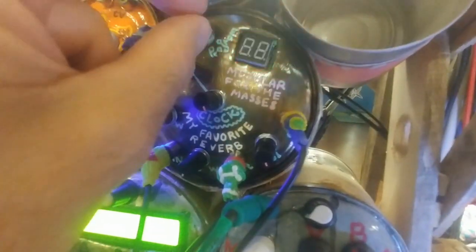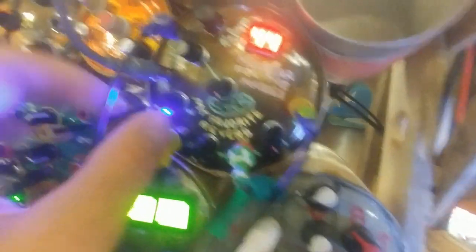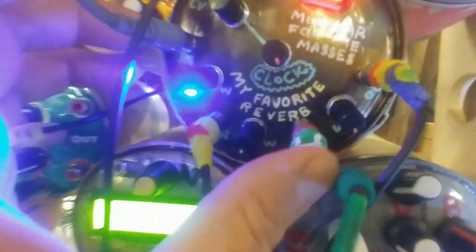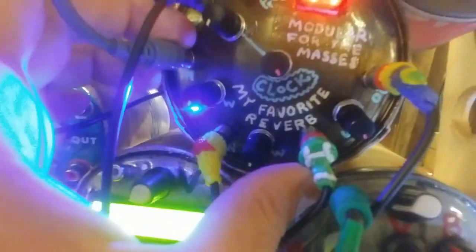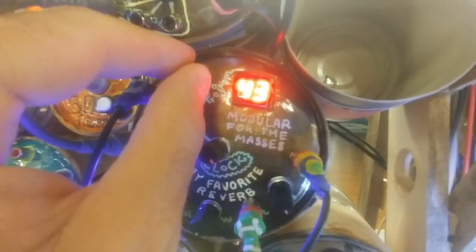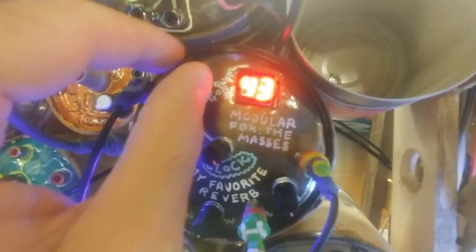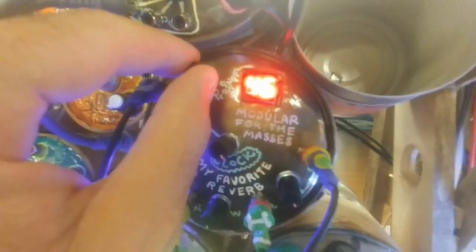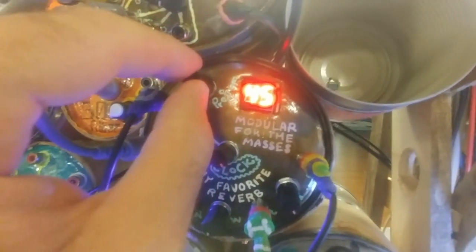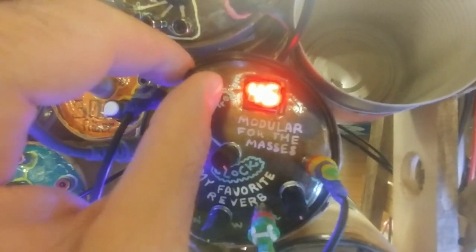Let's check out some of the different effects on the snare drum. I have my little Streets of Philadelphia beat going on. Program 44 sounds like gated reverb. That's like a short delay. Programs 44 through 46 are gated reverb, I think.